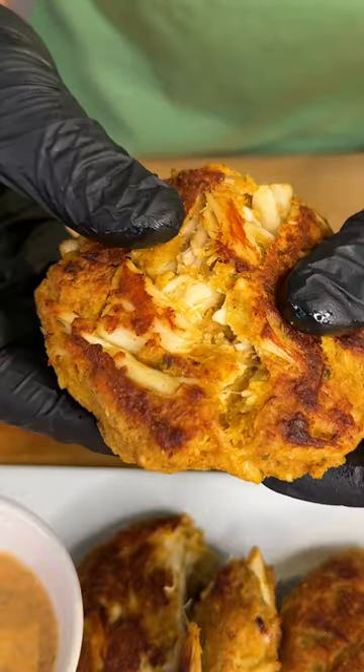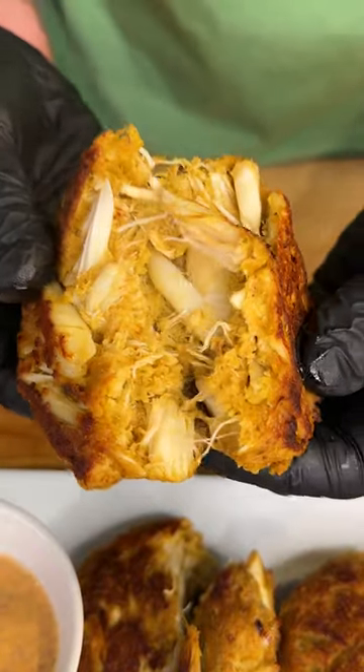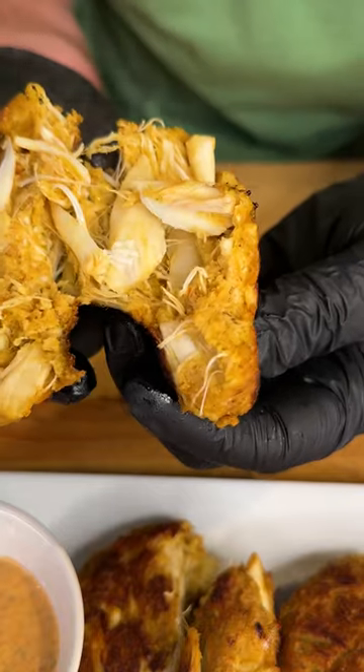Do you want to know how to make the perfect crab cake? Check out how I just made this. Look at all that crab in there. Let's make it.